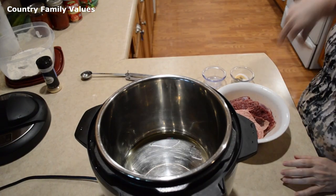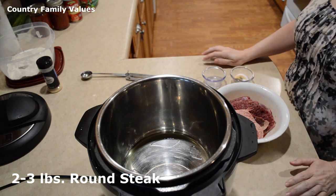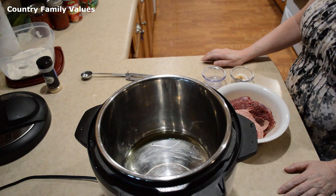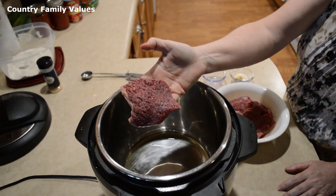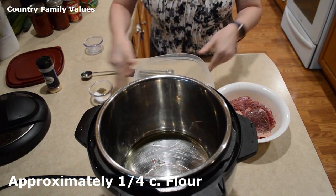Here I have tenderized round steak and you can use anywhere from two to three pounds — just your choice of beef steak cut into portion sizes. I've got this cut up and sized to about like this.